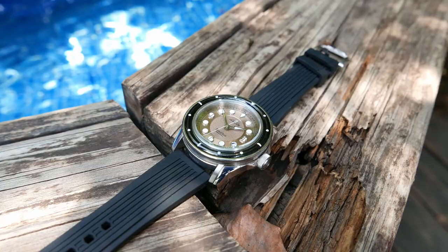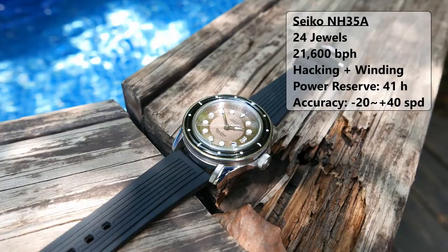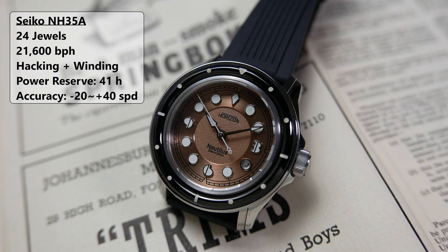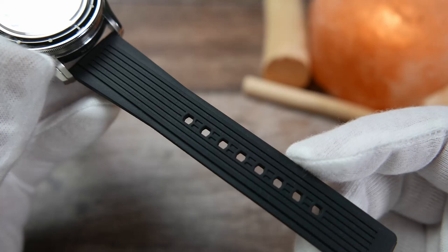The Nautilus is powered by the tried-and-tested Seiko Instruments NH35 — the go-to choice for micro brands looking for an affordable and reliable automatic movement. It has 24 jewels and beats at 21,600 beats per hour. It hacks and hand-winds, and provides 41 hours of power reserve. The stated accuracy is between -20 to +40 seconds per day, but in reality you will typically get much better accuracy from the NH35.